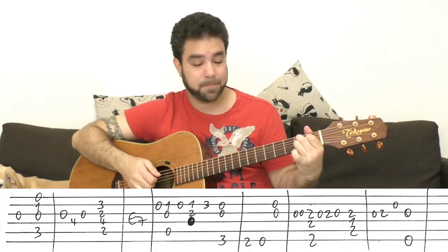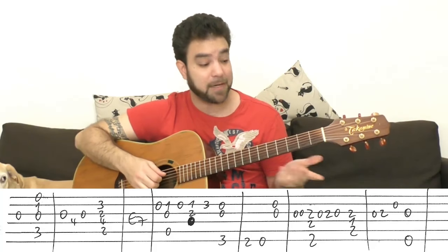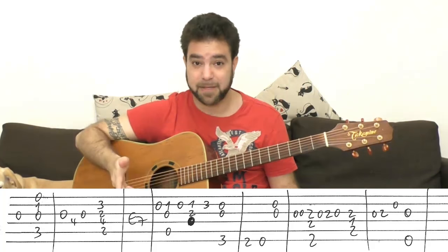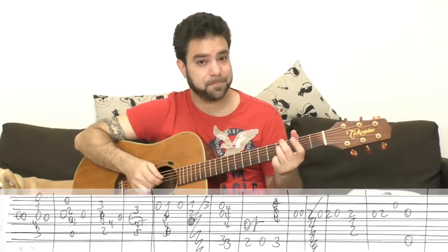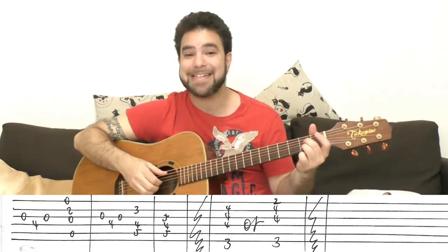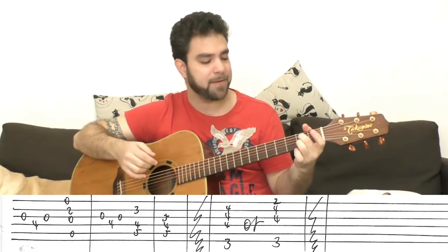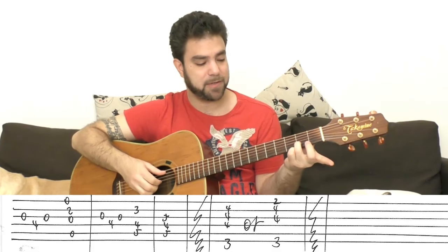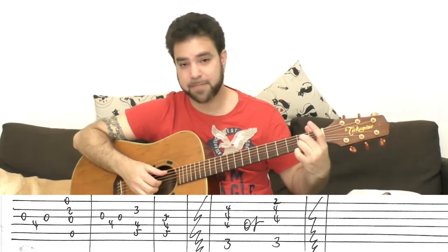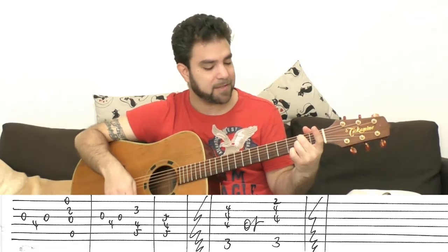Then 0, 2 on the third string, open second, open third, into E minor again. After the line, you just play the E bass string again. Then the open third, slide to four on the fourth, open third — we played this before. Then you play A7: it's 2 on the second string instead of 1 for A minor, with the open third string. You can play strings 1, 2, and 3 with the open A string — or put everything in for an embellishment.